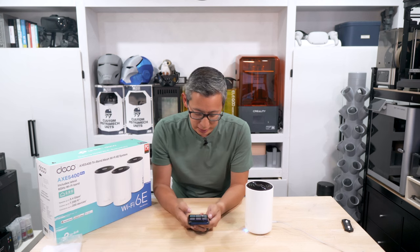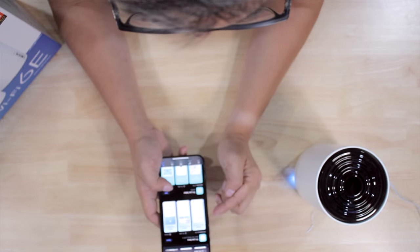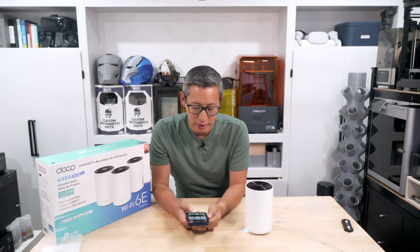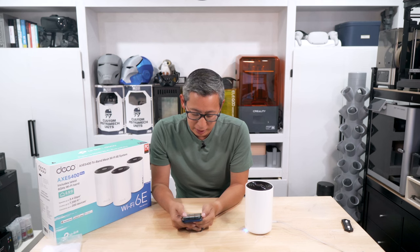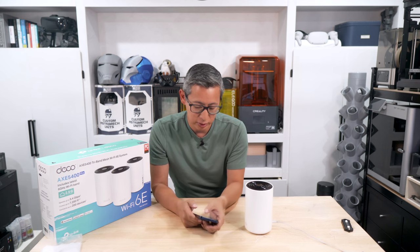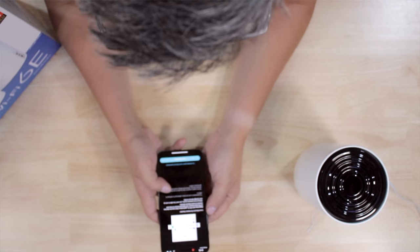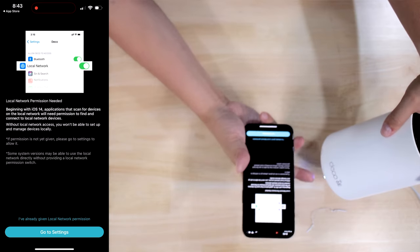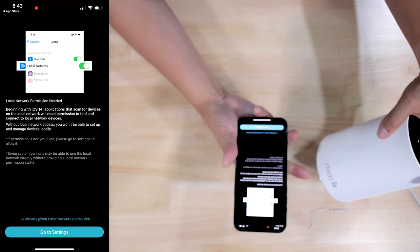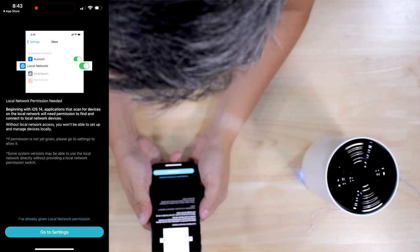I downloaded the TP-Link Deco app, which has four and a half stars on the app store — most people are pretty happy with it, and I've used it before and found it very easy to use. Once you log into the app, the access points have gone through their initial warm-up and are now blinking blue, which means they're ready to be detected and connected.